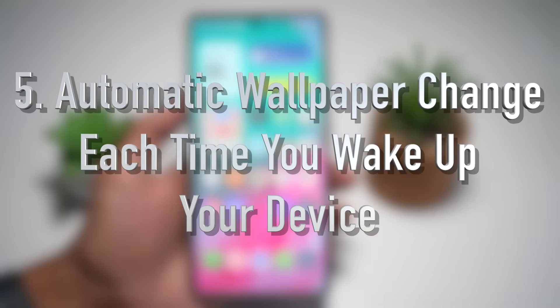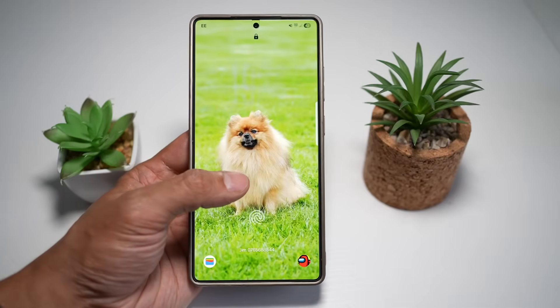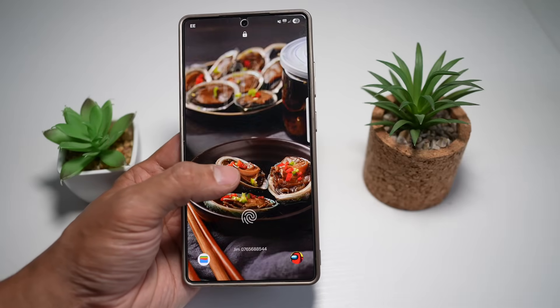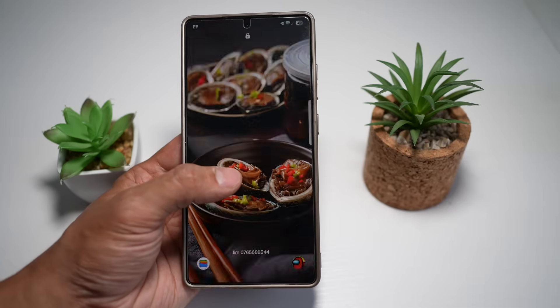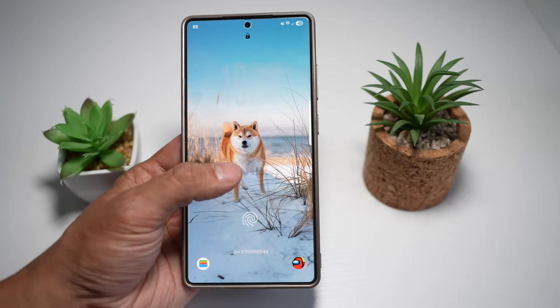Feature number five is where you can have automatic wallpaper change each time you wake up your device. Every time I wake up my device, I have a new wallpaper on my lock screen. This feature is called the Dynamic Lock Screen, and it keeps your phone visually fresh by automatically rotating through a curated set of wallpapers every time you wake your device. The transitions are smooth and the images often adapt to light or dark mode or time of day, turning your lock screen into a dynamic, ever-changing canvas.